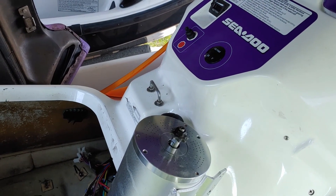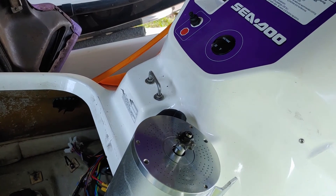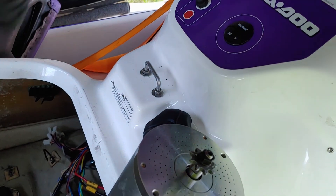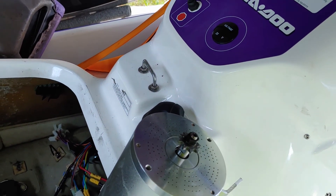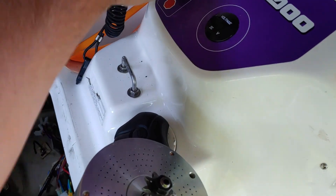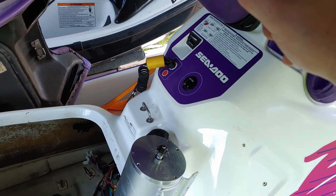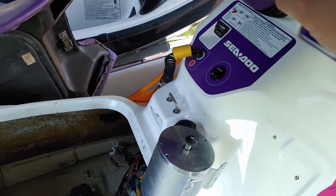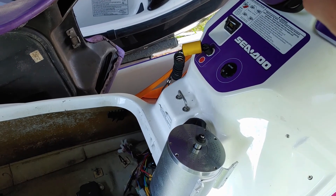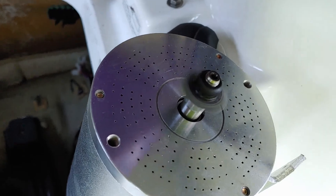Right now we're going to do an initial test phase just to make sure everything's working. We do still have to wire in power for our gauges and the reverse. Right now we're just doing an initial power test — we're going to plug in the lanyard and twist the throttle. Looks good.